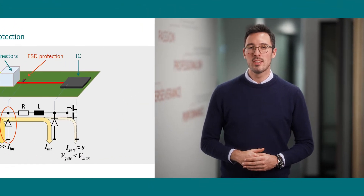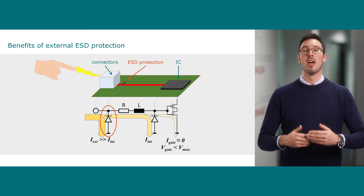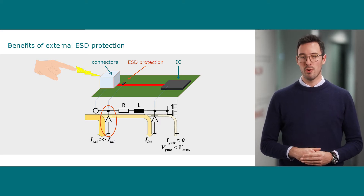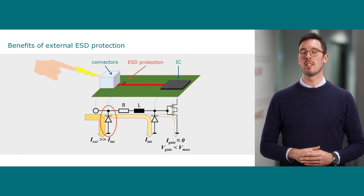Therefore, external ESD protection with ESD robustness up to 30 kV is placed in front of the I/O pins of the IC. When placing the protection right behind the connector, it works as a current divider and lowers the electrical stress in case of an ESD event significantly.